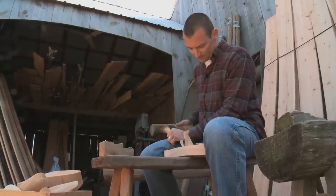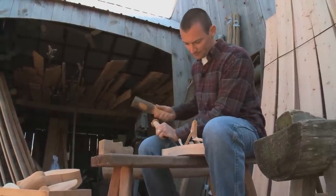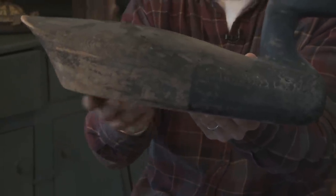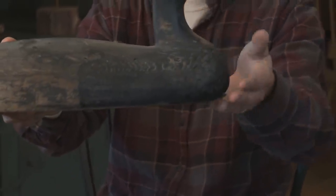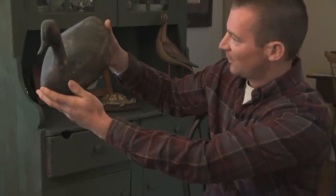I love antique decoys and I look at books all the time trying to copy what the old timers did. This decoy was made in the late 1800s. When you look at a decoy, one thing you want to look at is the lines. Hurley Conklin always used to talk about 'fair lines' — that's a boat-building term meaning everything flows together. See how it all flows right around here with no jagged edges? When we're carving, we hold it up and make sure our lines are fair. That's one of the big things we look at.